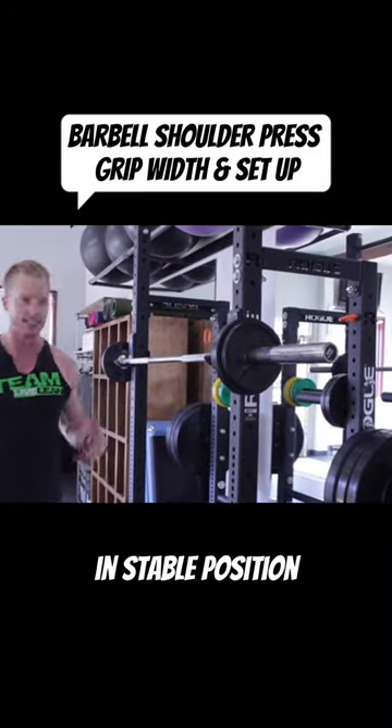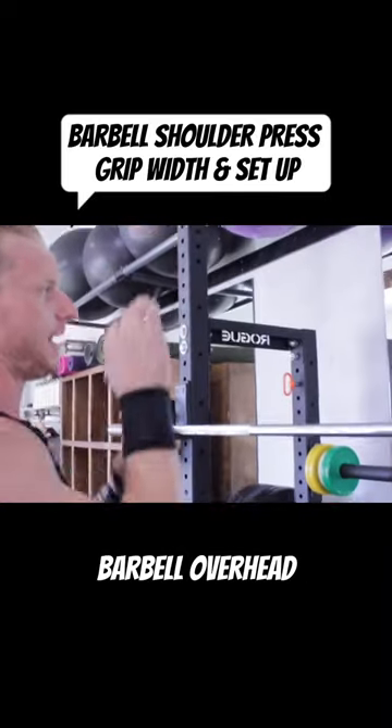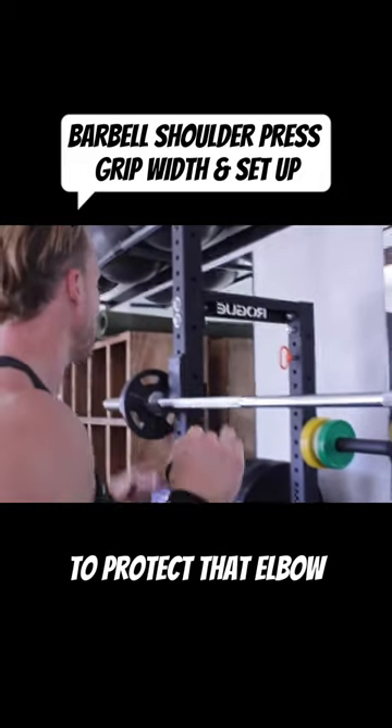Approach the bar. Get your body in a stable position. When I'm pressing the barbell overhead, I'm keeping my joints in alignment — wrist over elbow to protect that elbow.